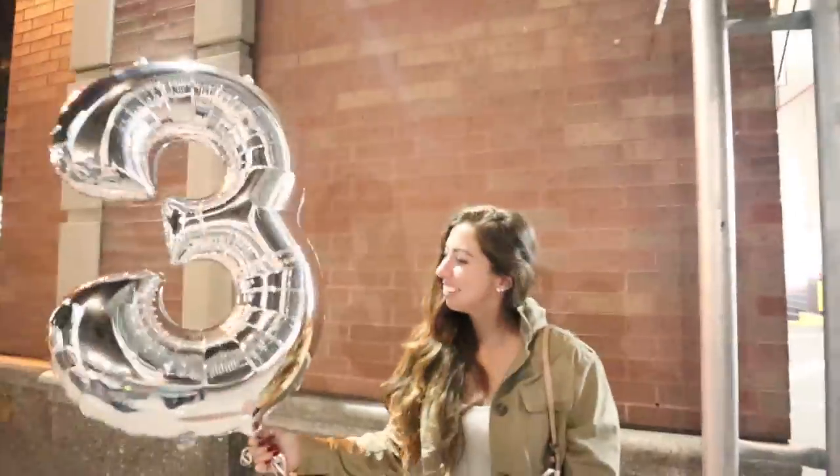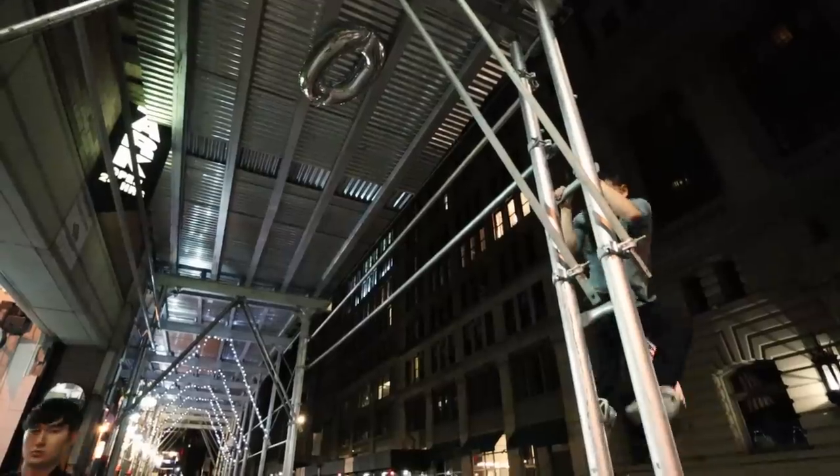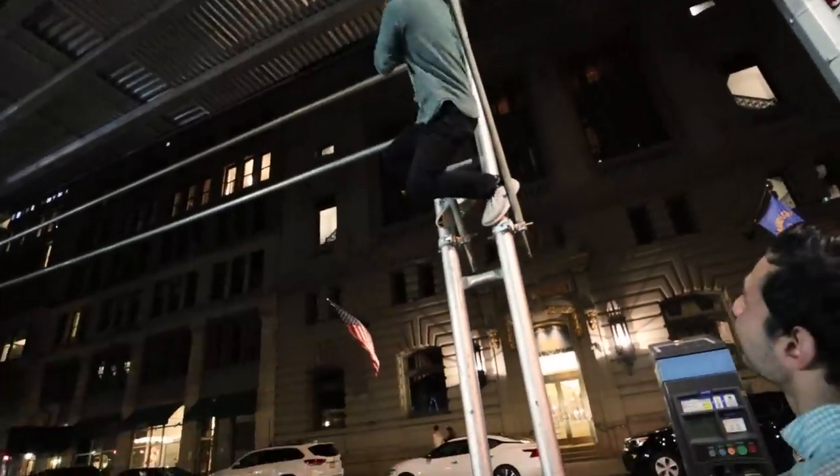This wasn't planned at all — somebody else just happened to have a 30th birthday and not want their balloons, so we're taking them. We're second-handing these balloons. Second-hand cupcake. She lost the balloon, so we just have to figure out how to get that back down here. Don't do it!